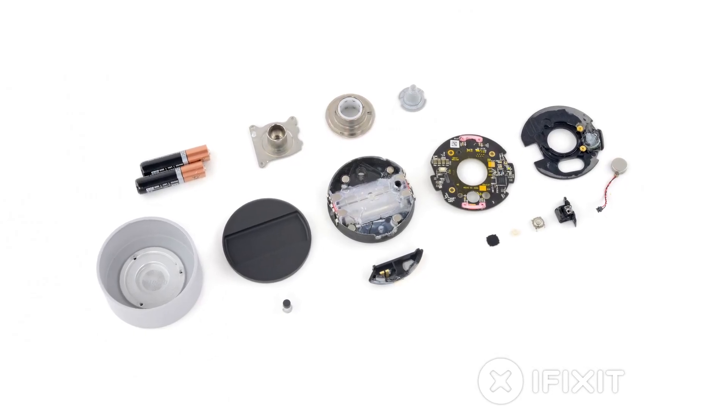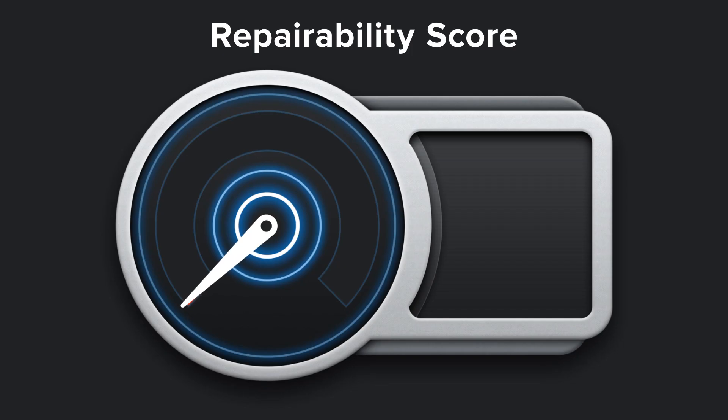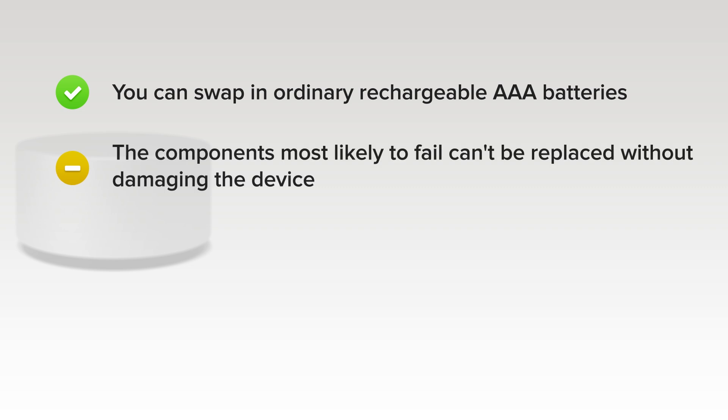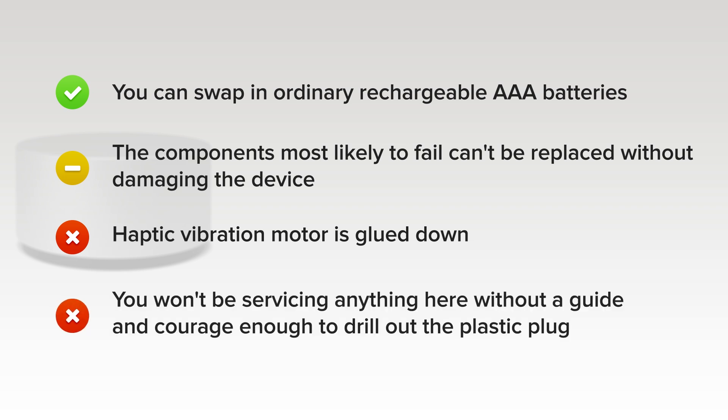Just like every device we tear down, no matter how large or small, we like to talk about repairability. How did the Surface Dial score? It got a 4 out of 10, and here's why. On the upside, you can swap in ordinary rechargeable AAA batteries in seconds with no tools. While it is durable and repairs are unlikely, the components most likely to fail can't be replaced without damaging the device. On the downside, the haptic vibration motor is cemented down with some spectacularly tough glue. And finally, you won't be servicing anything here without a guide and the courage to drill out the plastic plug guarding the single, well-hidden access point.